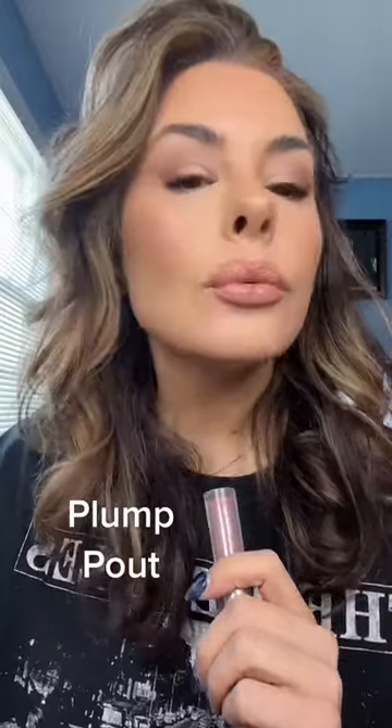Now I'm using Buxom Dolly, going on the upper edges so it catches the light and gives us the perfect curl. I'm softening the liner with my fingertips, and now we have a plump pout that looks natural and kissable.